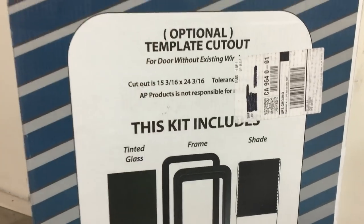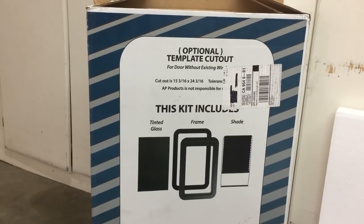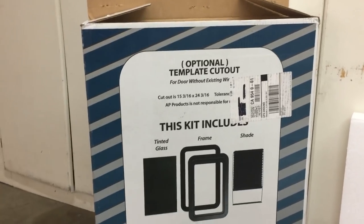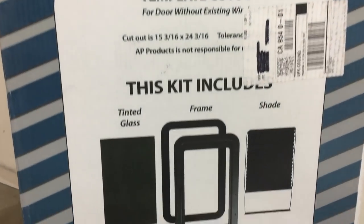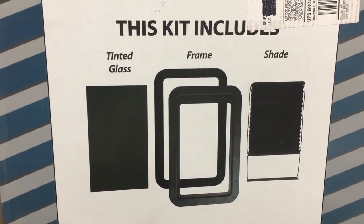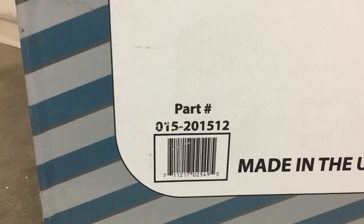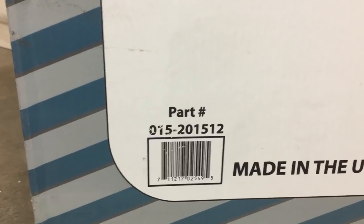This kit comes with a template if you need to cut an opening into your door on your trailer. It also comes with the tinted glass frame, shade, and screws. The part number is 015-201512.